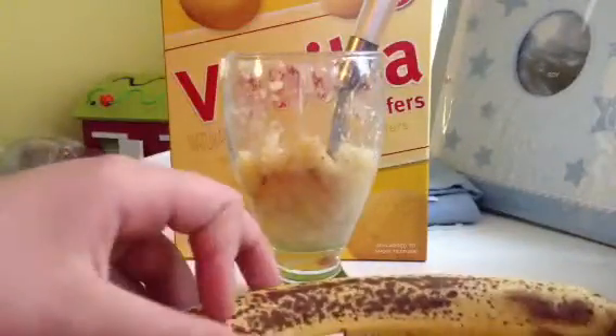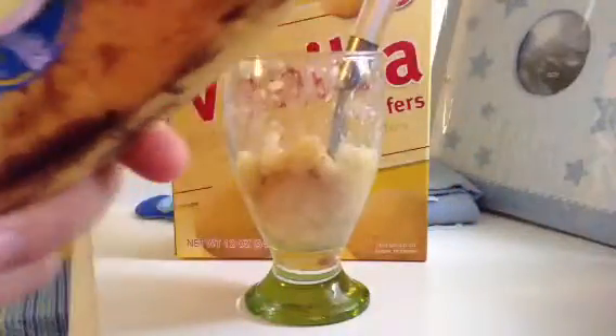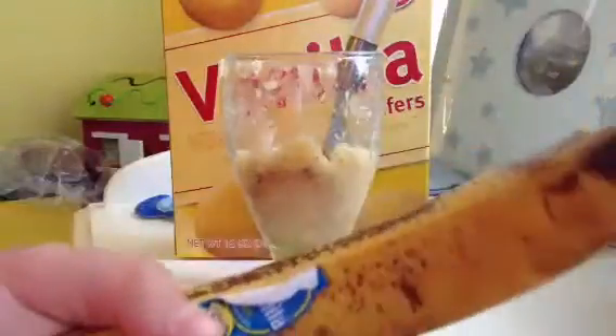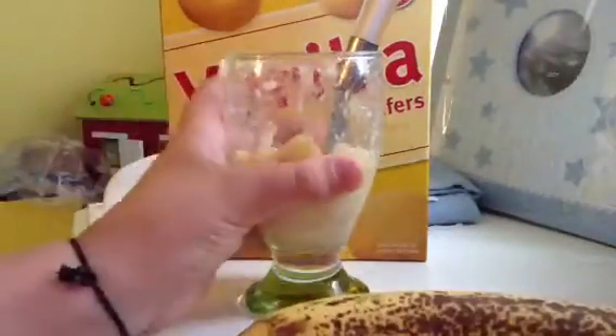Basically, all you do is take your banana and unpeel it. Pretend I'm unpeeling it because I can't waste another banana. So then, you tear it in half, put it in your bowl, then you have to mix it around thoroughly, really good.